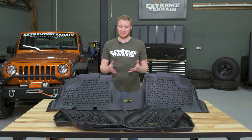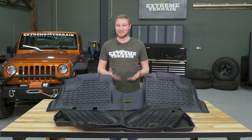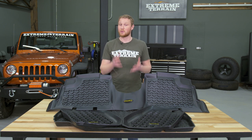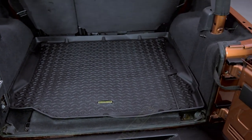I think you get a lot of value for your dollar with these. I personally never understood why floor mats had to be quite as expensive as they are, and I think Barricade did a nice job at building something that is going to get the job done. It's going to do a great job protecting your Jeep, and it looks good, but they were able to do it at what I think is a really fair price.